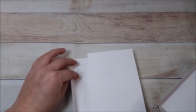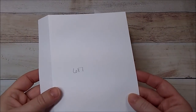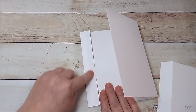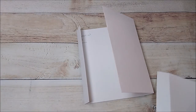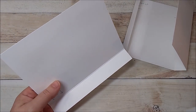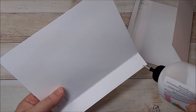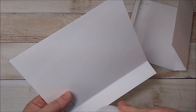Now, because I want my flap on the right-hand side, I'm going to glue the smaller piece — the six-by-seven piece — right here on this one-inch strip. I'm just going to take my Art Glitter Glue and add some glue to this one-inch piece on my six-by-seven. You can use whatever adhesive you like, but make sure you use a good adhesive.